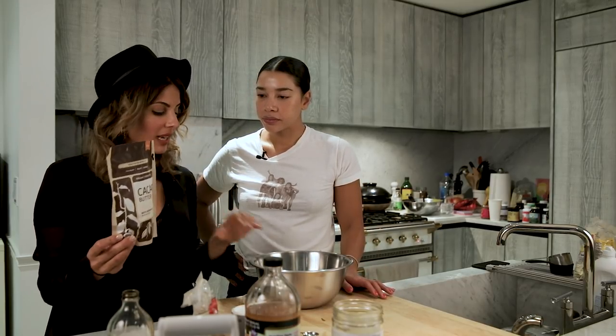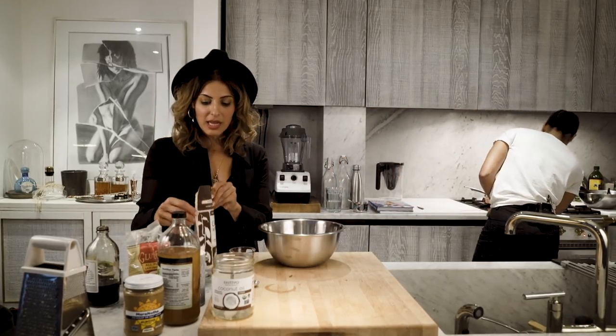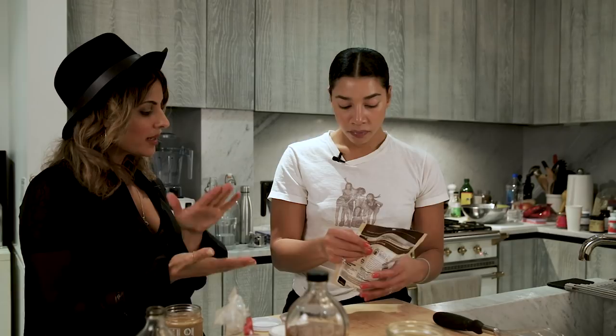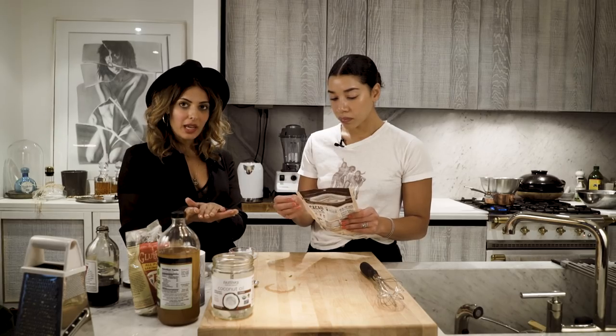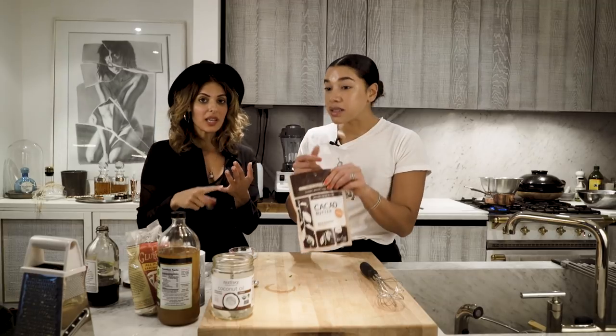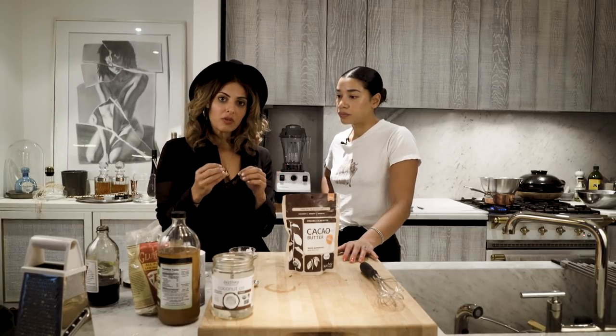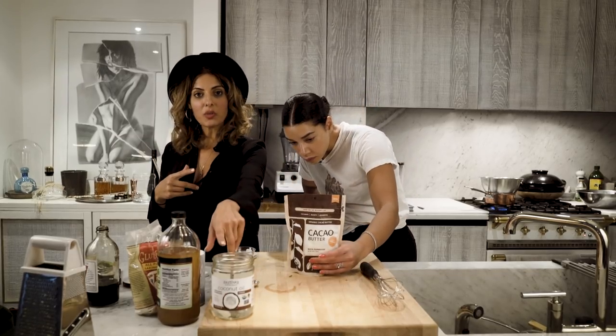Cacao butter needs to be melted because at the moment it's rock hard. We need to put it over the stove with boiling water to melt it down. I would have thought cacao butter would be brown just because cacao is brown, but it's very white. It's directly extracted from the cacao bean. You can use cacao butter in place of coconut oil. If I'm making a raw cake and I want to use coconut oil, I could use cacao butter instead - it actually really smells like cacao. When making raw chocolate from scratch, cacao butter in combination with coconut oil is going to keep it harder, because once it goes cold it actually goes rock solid.